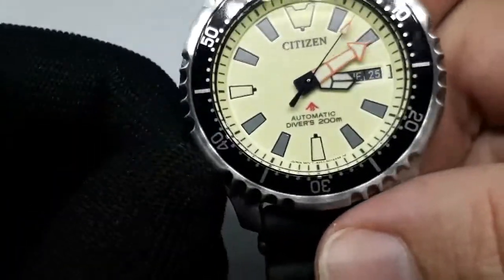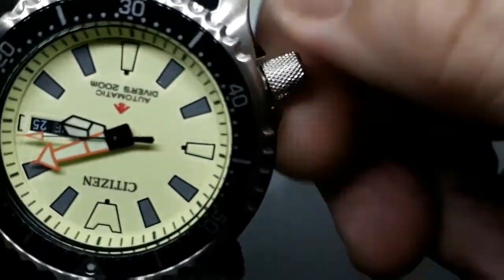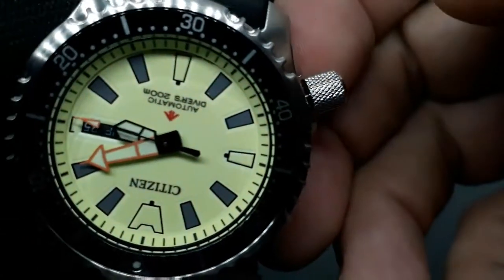8203 — so with all of them that would mean that you can hand wind it, but it's not going to hack.